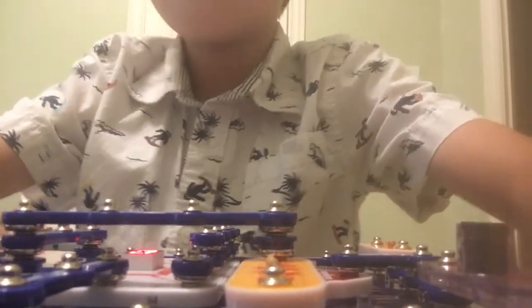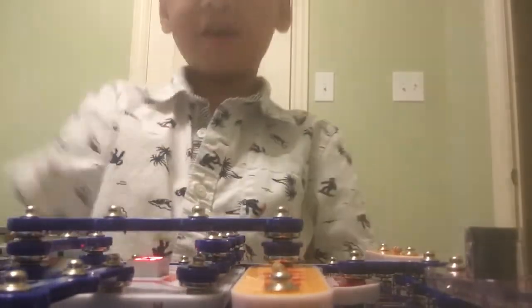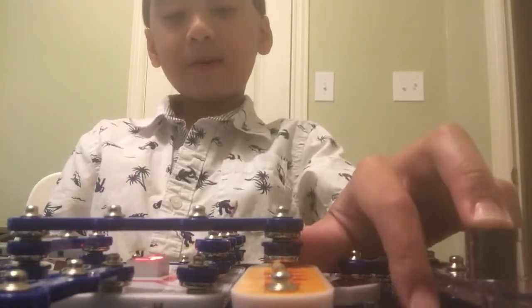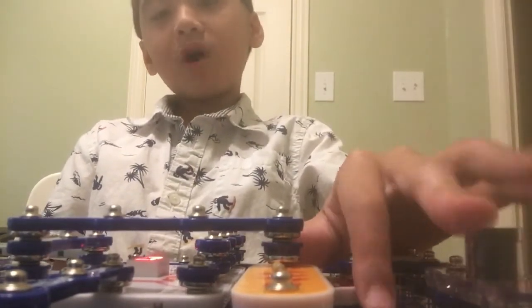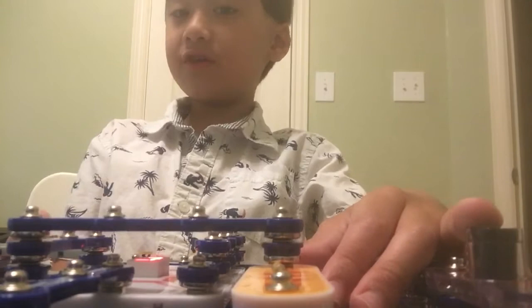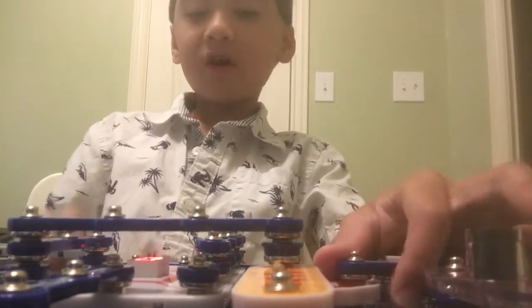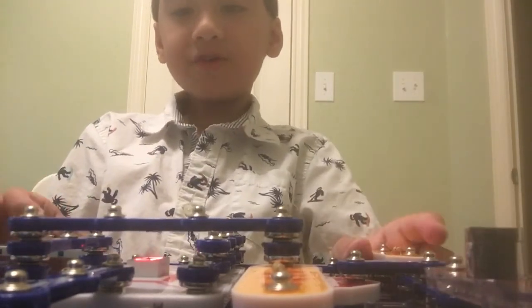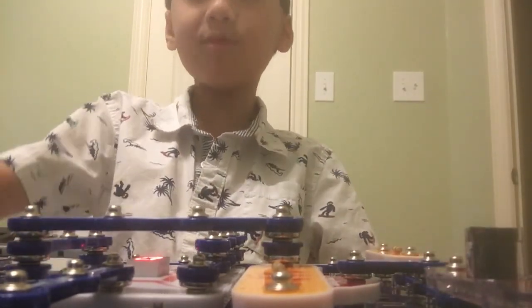Let me set it back on the table. That was project number 614 of SnapCircuits SC750 Xtreme, the open and close indicator, which is properly functioning — although it's probably best if you do it in a dark room and then turn on the light, otherwise it won't really work. And we'll see you for the next SnapCircuit project.